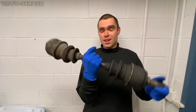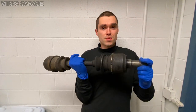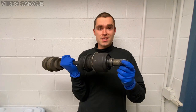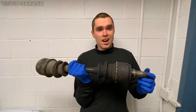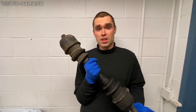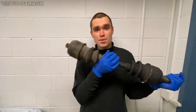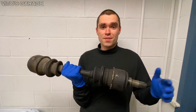I already rebuilt one of them and this is the second one. I didn't film the first one, so that's why today I just decided to take you guys along and show you how this is done. It's actually pretty easy — it took me probably maybe like 20 minutes to do one axle. So stay tuned, I'll show you the special tool that I'm using and the boots.